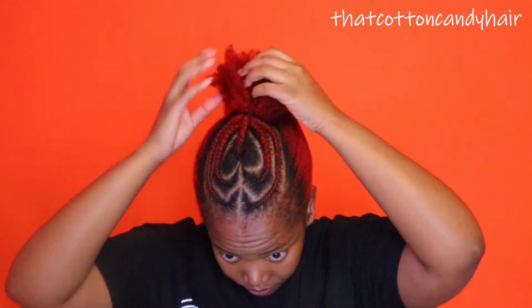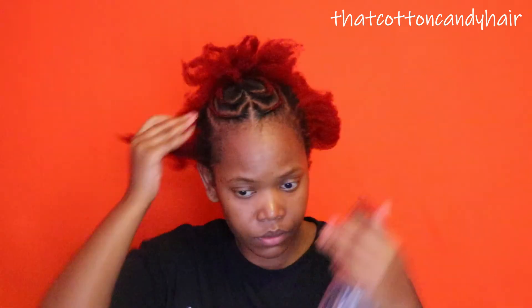I braided my hair off camera just to save on some time. And I am quickly going to moisturize my hair because I didn't want to style my hair while it was feeling dry. So I'm just using some water and some cream.